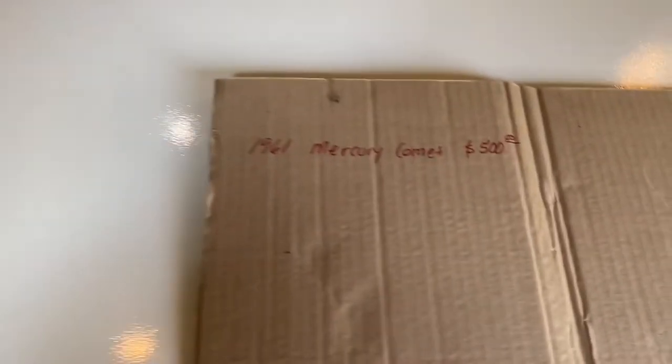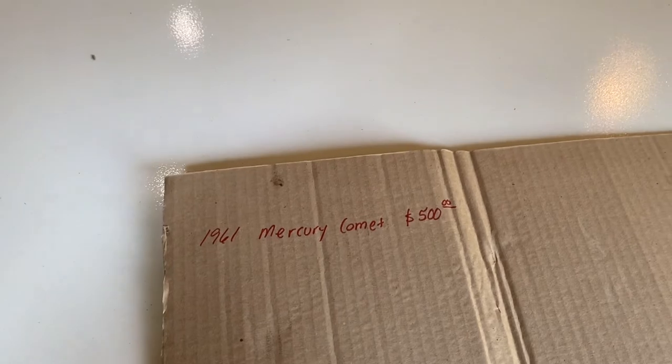There is a 1961 Mercury Comet for $500. It doesn't run — no motor, no transmission — but it's a fairly rust-free, complete car. So let's put that down. Now I have a 1961 Mercury Comet for $500.